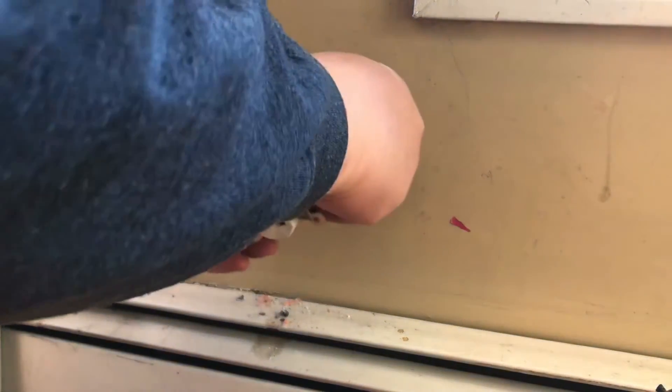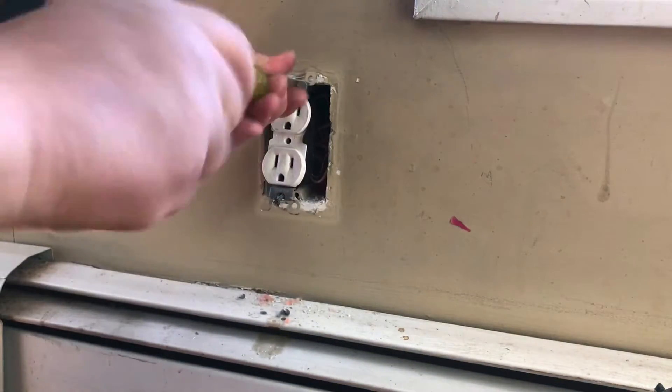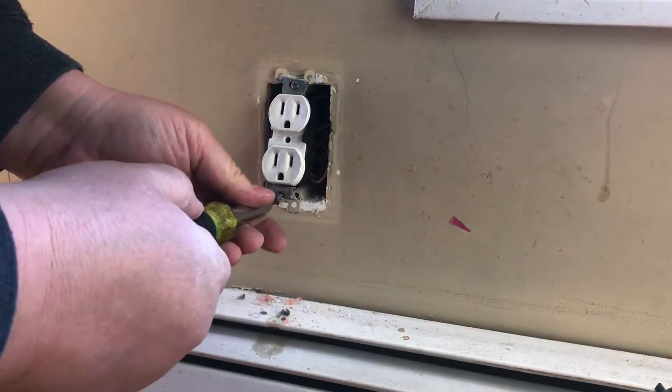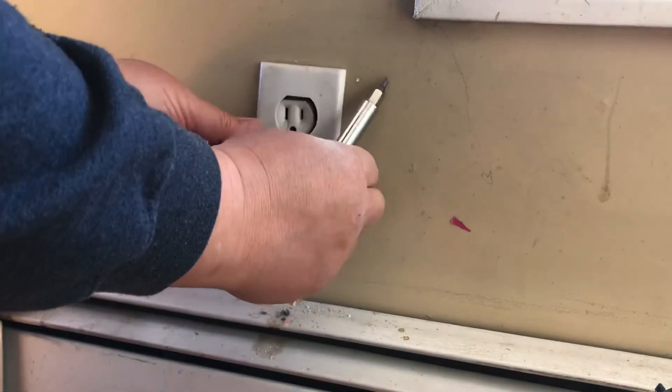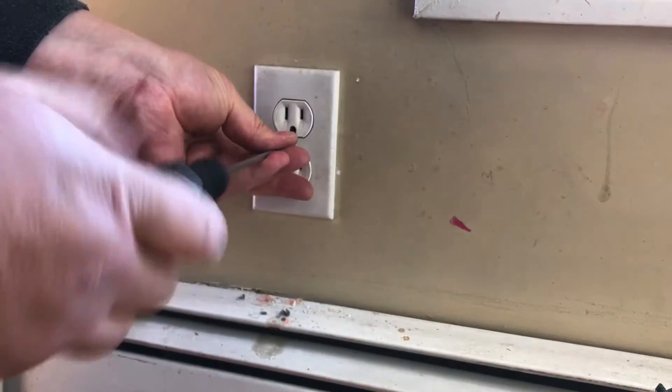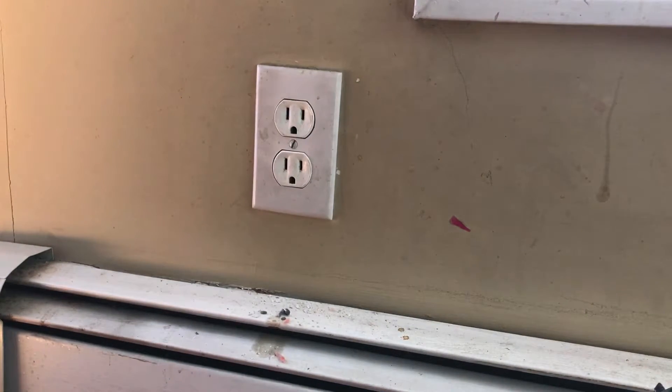Now that you've got your wire from the outside in, tuck these wires back in the way they were, put your cover back on, and give it a tap — that's good. Now we're going to go outside and wire the outdoor box.